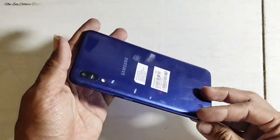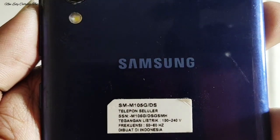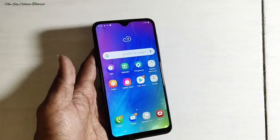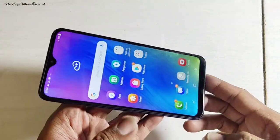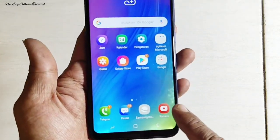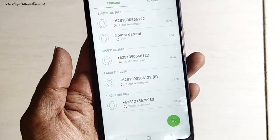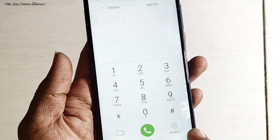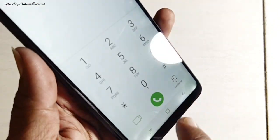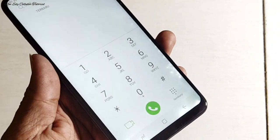Assalamualaikum warahmatullahi wabarakatuh, salam rahayu. Jumpa lagi dengan saya di channel Newadysale Tutorial. Di kesempatan kali ini ada servis handphone dengan tipe seri Samsung M10. Kondisi handphone ini adalah bagian LCD ada kerusakan, yaitu ada bercak warna putih atau wet spot, yang disebabkan oleh handphone habis kemasukan air.